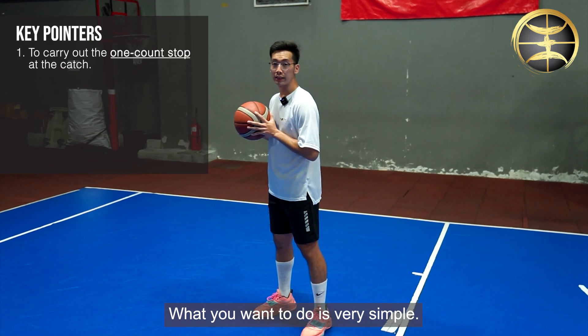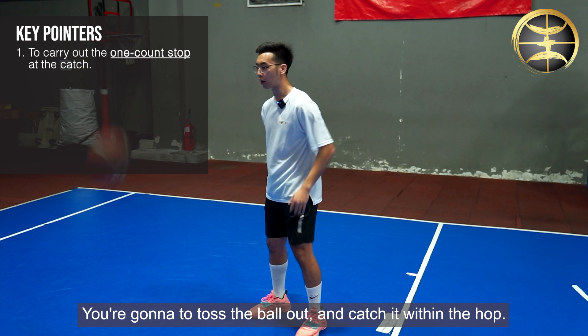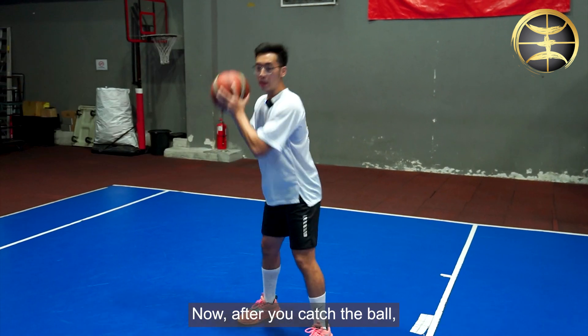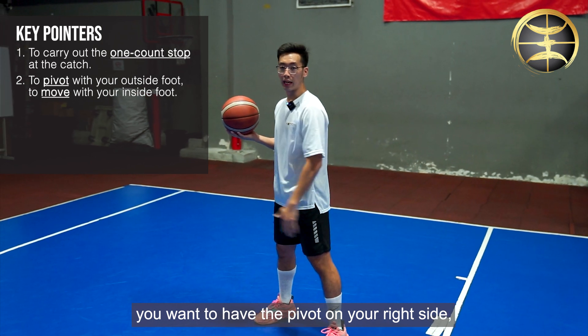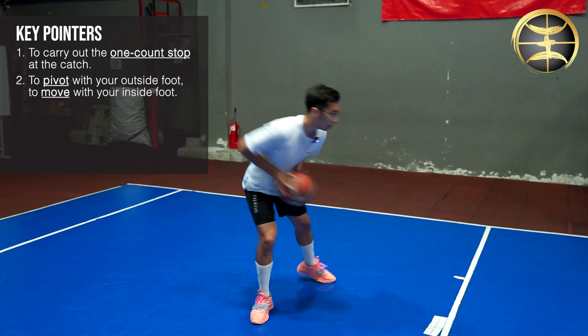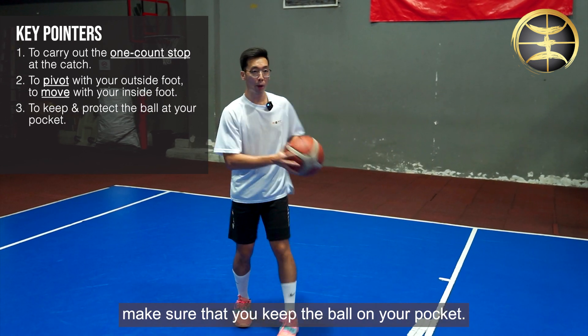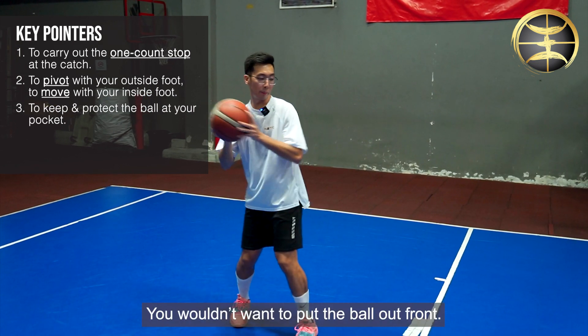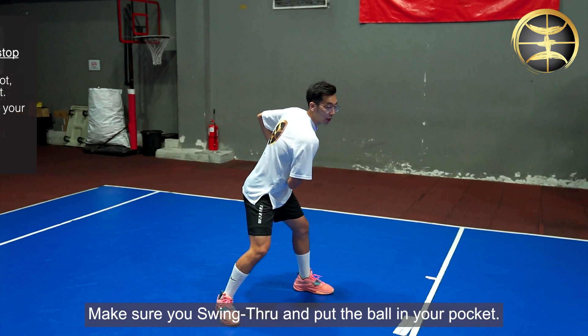What you want to do is very simple. You want to do what I call the one count stop — you're gonna toss the ball out and catch it within the hop. Now after you catch the ball, you want to pivot on your right side but move your inside foot. After you move your inside foot, make sure you keep the ball in your pocket. You want to put the ball out front, swing through, and put the ball back in your pocket.